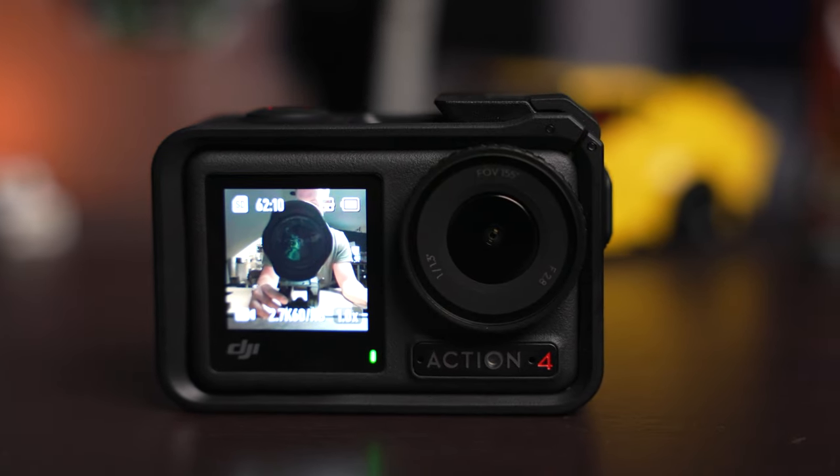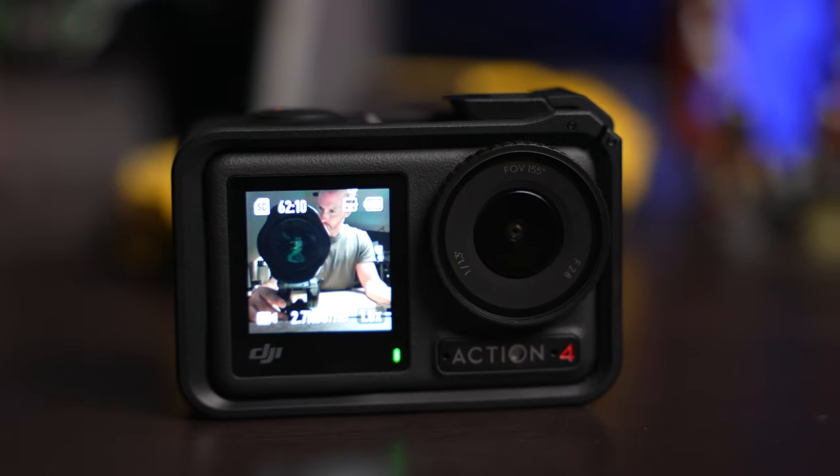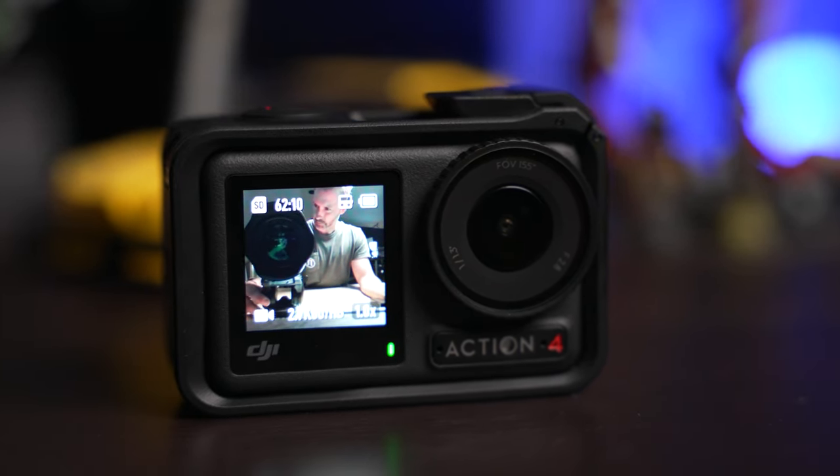And that's going to do it for this review. If you're looking for some other videos to watch, check out our review of the Insta360 GO 3, their latest action camera, as well as our most recent video. Thanks for watching — if you enjoyed this video, please give it a thumbs up so others can find it easier and consider subscribing. This is Jordan with 9to5toys.